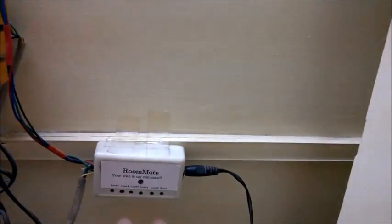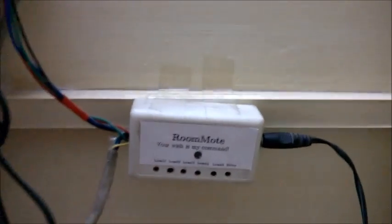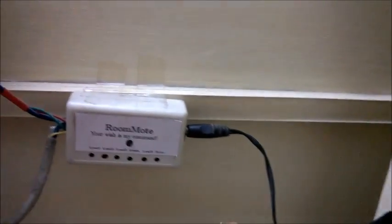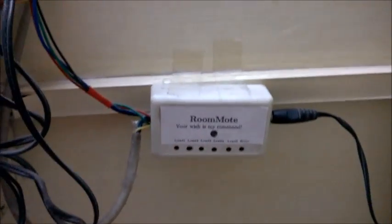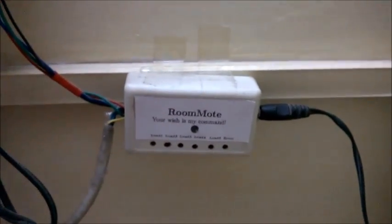Over here we have a small box. This is probably the first time I am using a quite professional looking box for a project. The box contains a microcontroller which is the MSC430, a voltage regulator, and a ULN driver for the relays that we have over here, which control these four sockets.